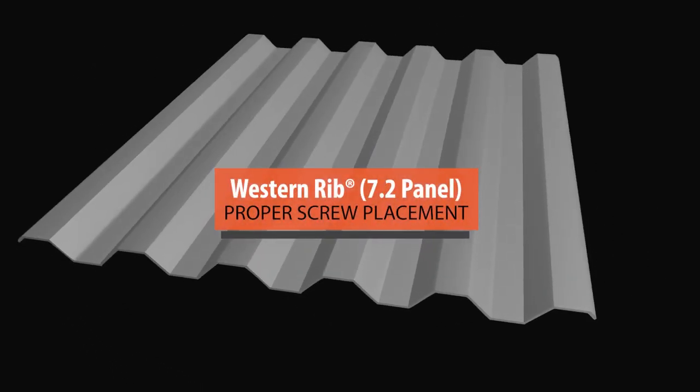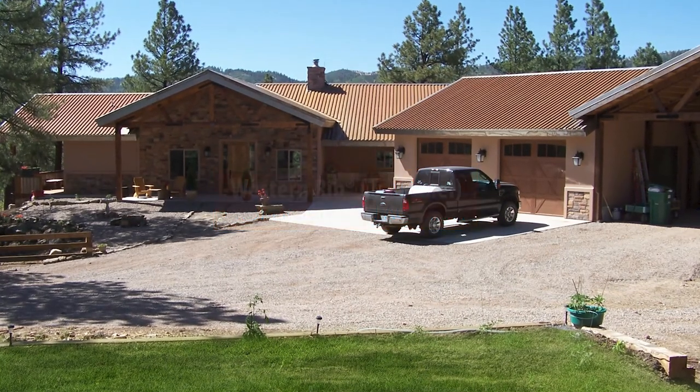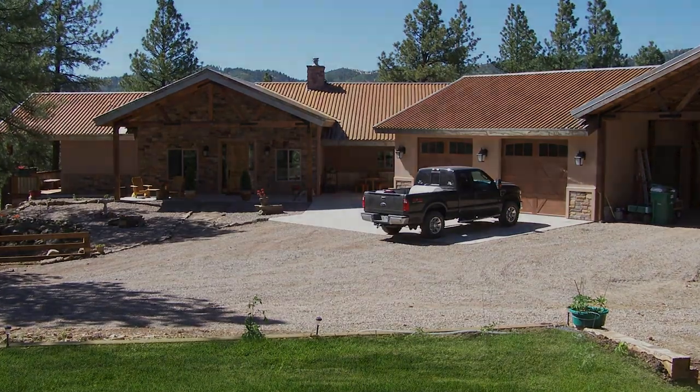Western Rib, also known as 7.2 panel, is a versatile, cost-effective panel option for roofing and siding.